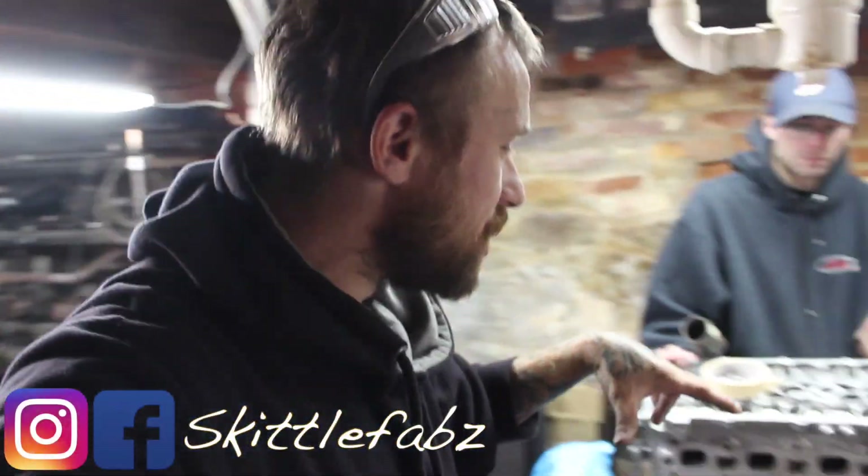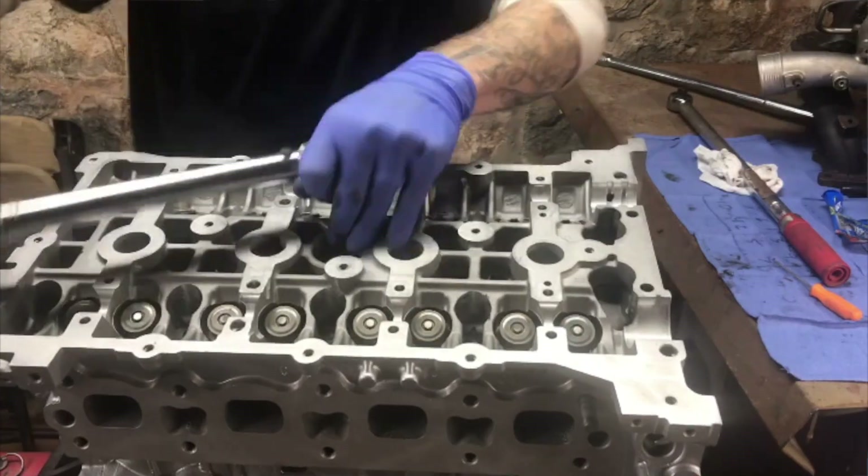So yesterday I had an issue with my socket which ended up cracking. It ended up being a Harbor Freight socket, I'm assuming, because a lot of my tools in my toolbox are from Harbor Freight. I'm the type of guy — if I break it, buy a new one.